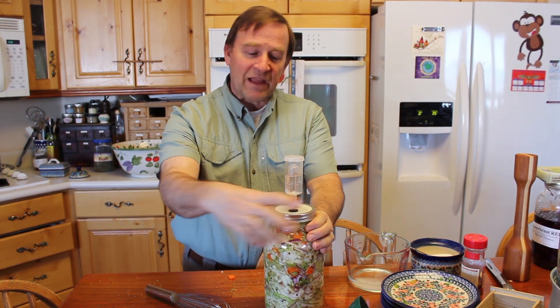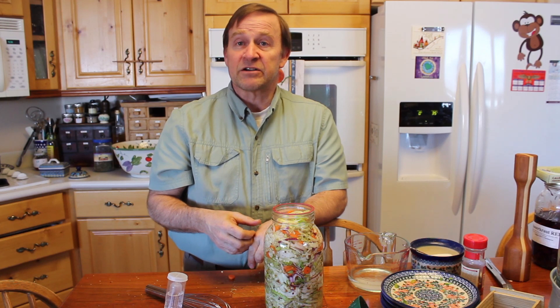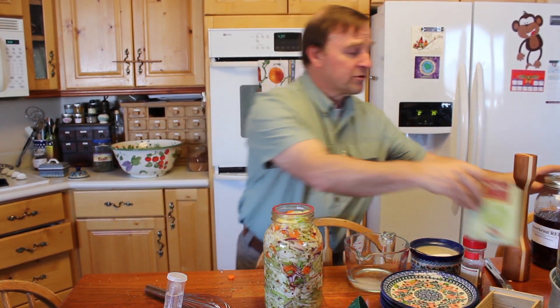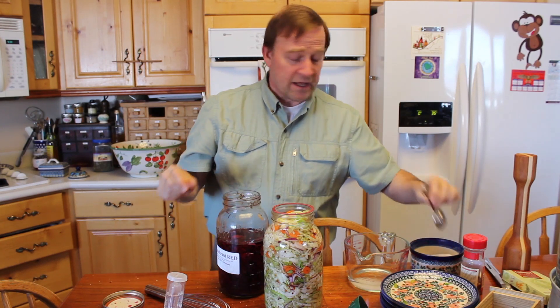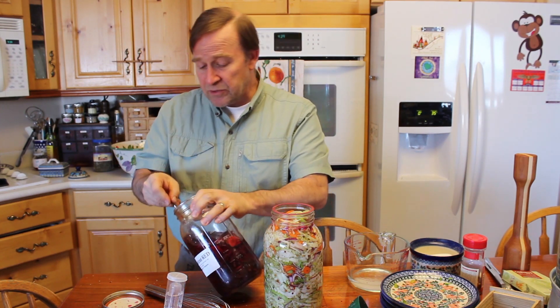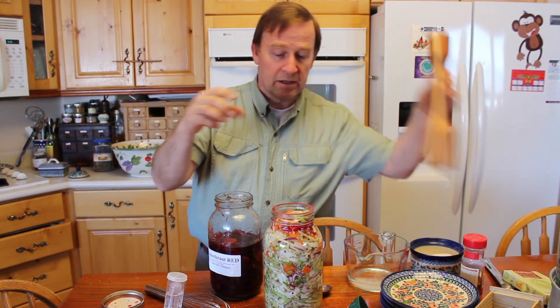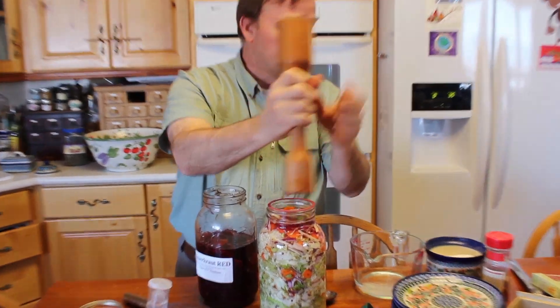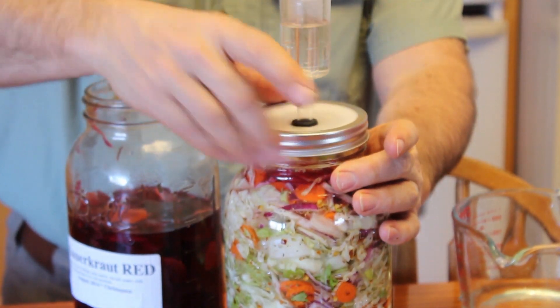I forgot one thing — and this isn't necessary but it is helpful. Sometimes we like to give it a little kickstart. We could use something like the Caldwell's starter culture and put a little bit of that in — it adds the probiotics. Or, what I do more often, is add a little bit from a previous batch of sauerkraut. I've got some sauerkraut I made a while ago, rich in probiotics — I'll just put a tablespoon or a little bit more in there. I'll give it another pound, put my lid back on, and it's ready to go.